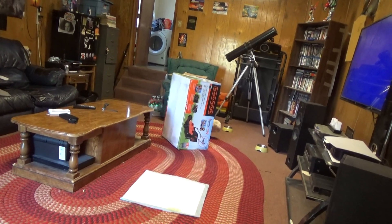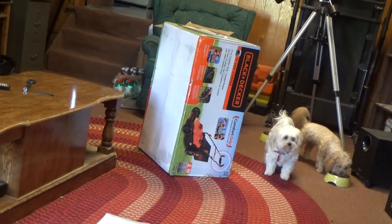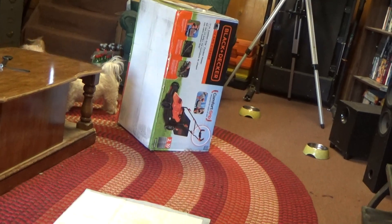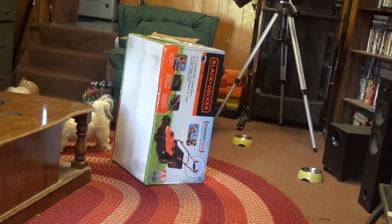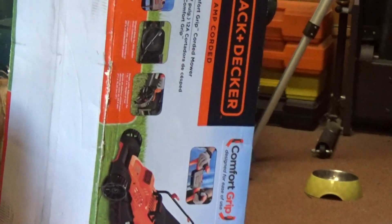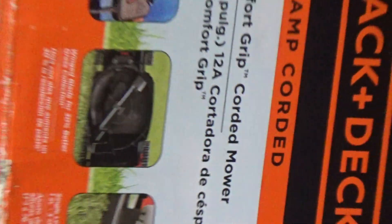The package got delivered. I'm going to assemble it and get started unboxing it right now. This is a nice push mower for that price — it came today. It probably came with a tool kit to put it together.